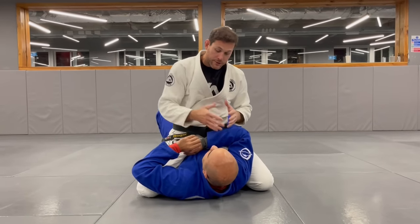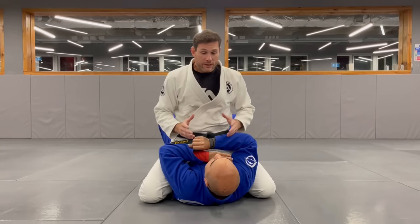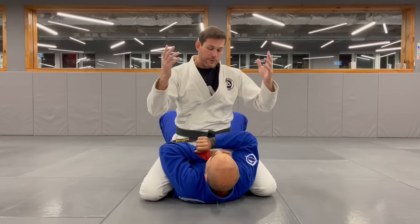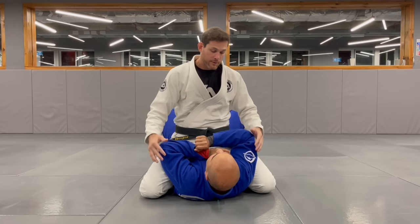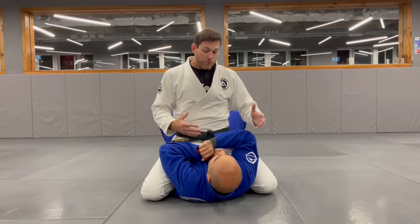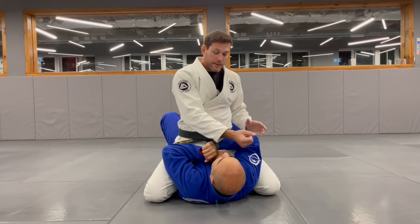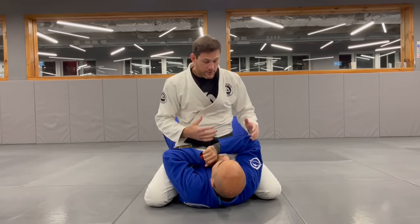I will always have to worry about bridging regardless of what I'm trying to do, because you just need to lift your hips up. I can stop that by staying high enough. With the first arm, I think two things make it easier to get the first arm in. First, I don't try to make a grip before - I try to get my whole arm through.